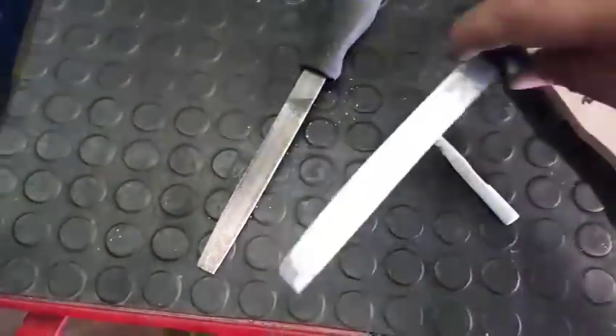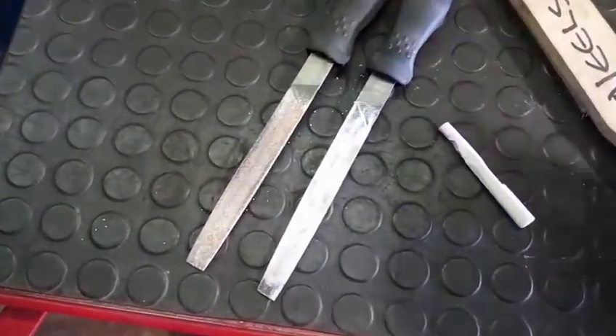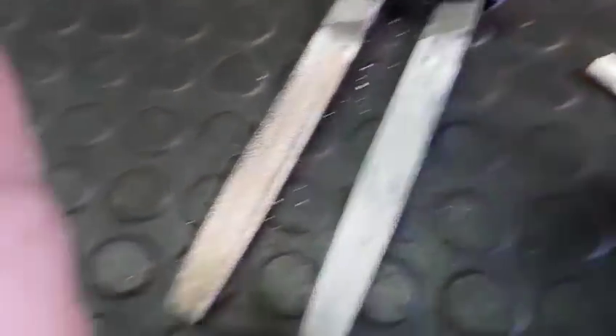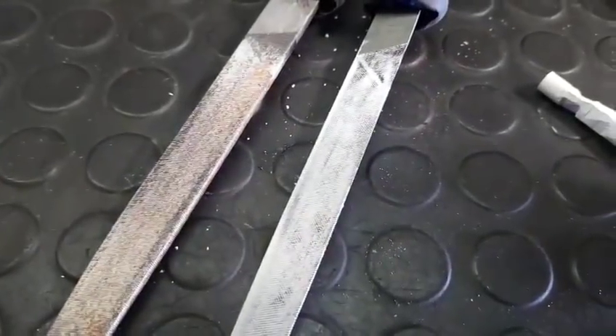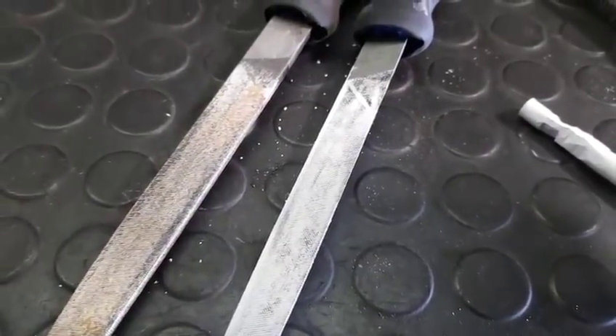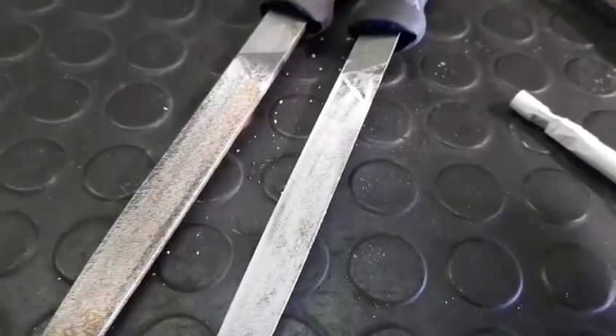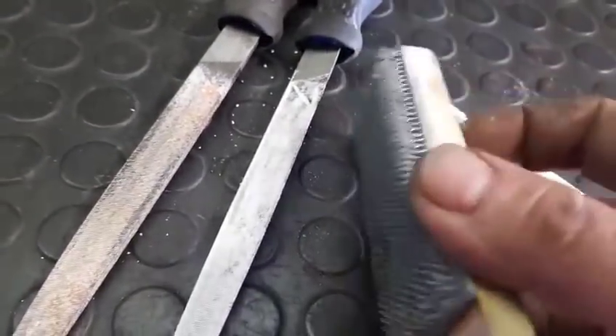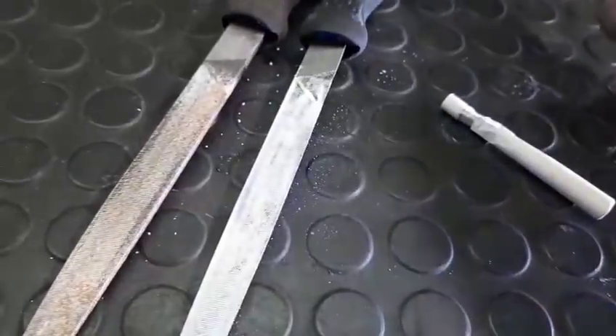It works like a charm. I haven't tried it on wood, but I've done the chalk on copper, brass, bronze, steel — carbon steel, anything — it doesn't matter what. It works like a charm.